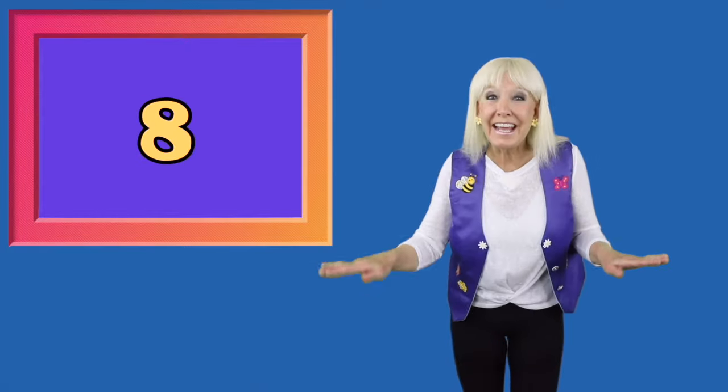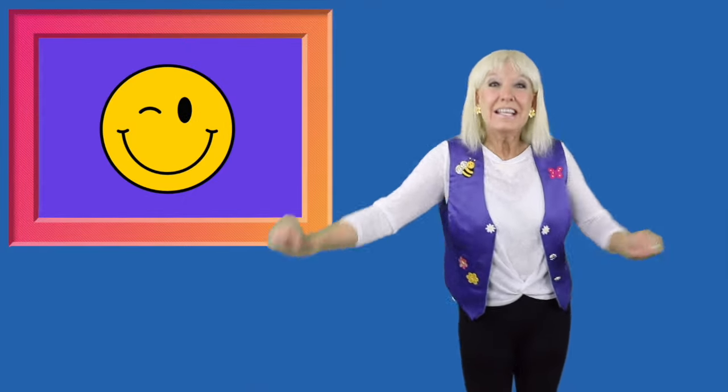Okay, one last time. 10 to 1. 10, 9, 8. Yeah, we're doing great. 7, 6, 5, bees in a hive.